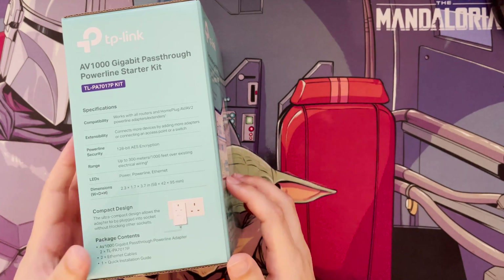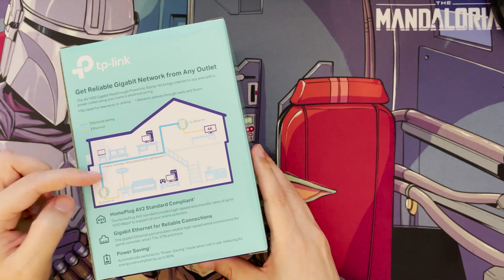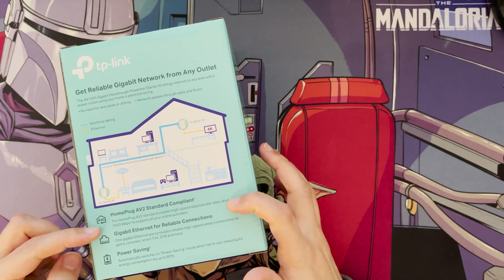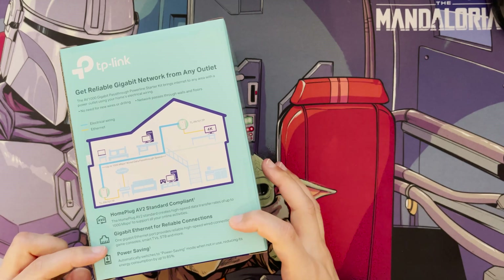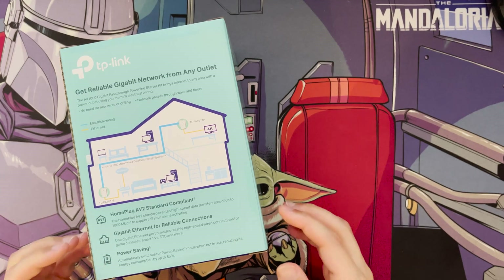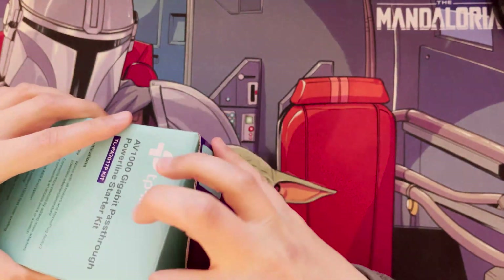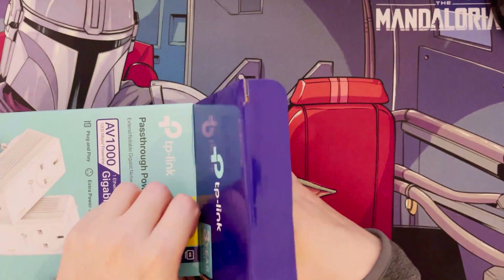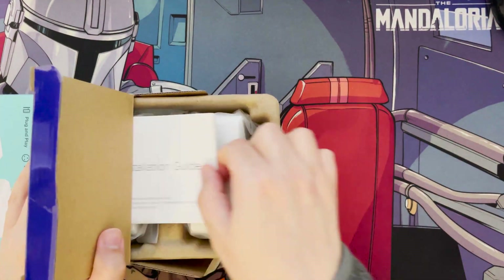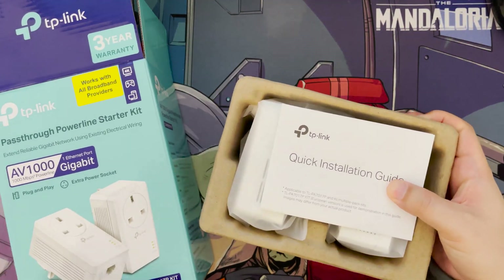The kit comes with two pass-through powerline adapters, two ethernet cables, and a quick start guide. It's quite straightforward. It uses the AV2 standard, has gigabit ethernet ports, and includes a power saving option.